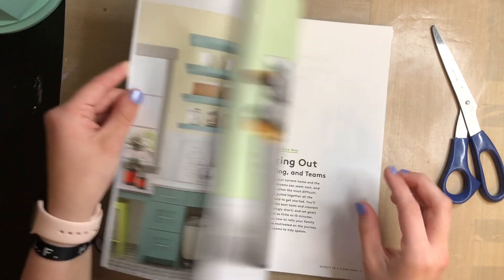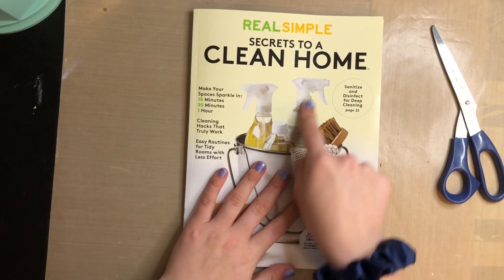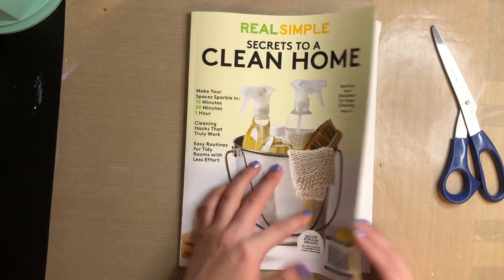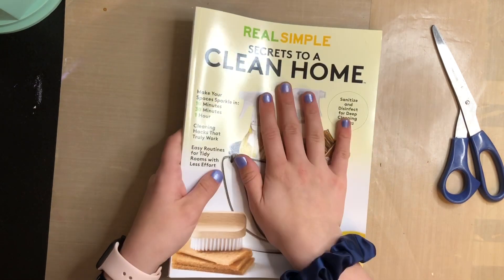So if you need cleaning hacks and stuff, they have this — I don't know if it's still out. Actually, it'll be out for two more months, so you can still get this.